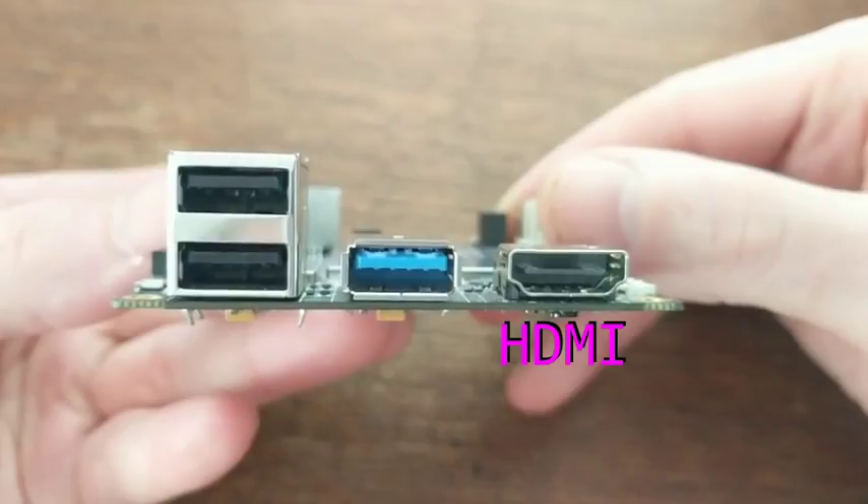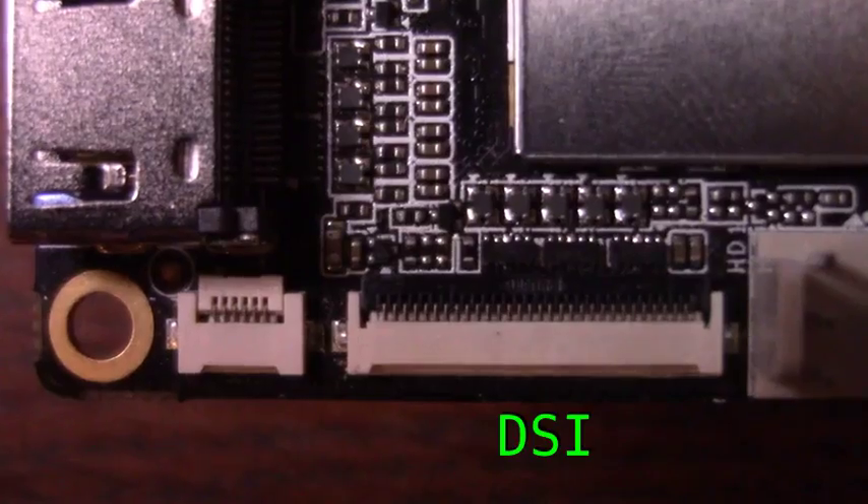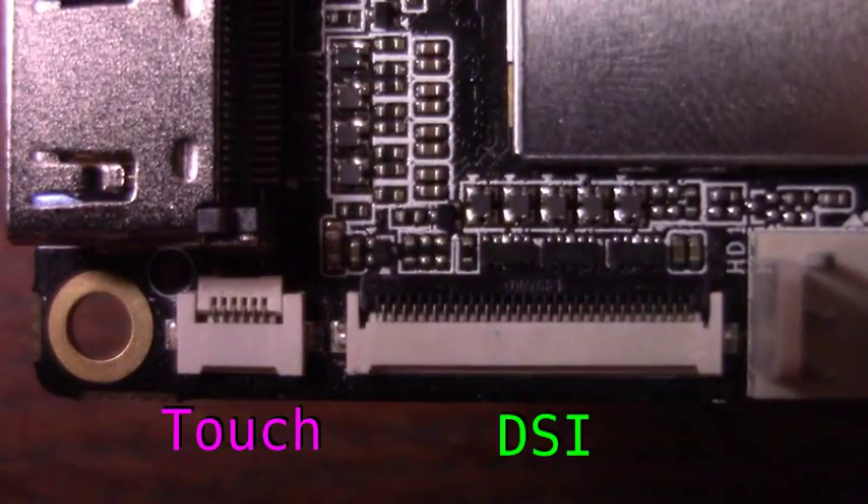Media options include an HDMI port, a 3.5mm combined audio and headphone jack, a DSi display connector, and a touch panel connector.